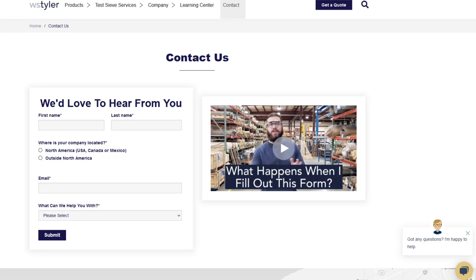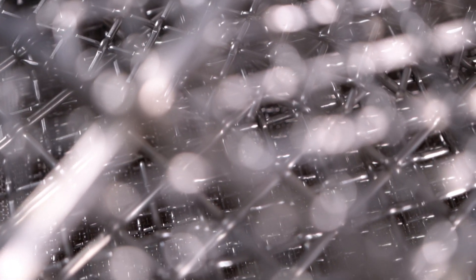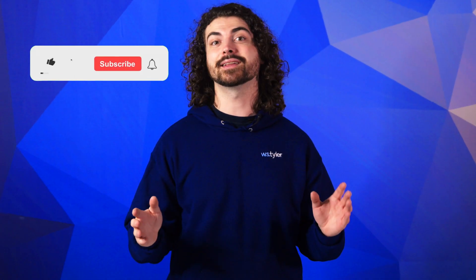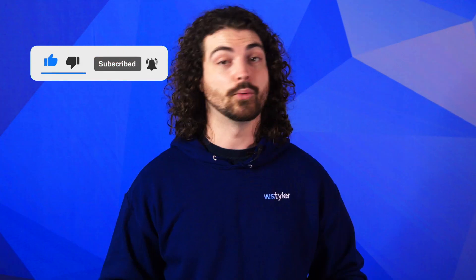Thanks so much for watching. If you have any questions, fill out a contact us form so we can answer your specific questions — just click the link in the description. And if you'd like to learn even more about woven wire mesh or our many products, we have a learning center filled with written and video content to make you an expert. Don't forget to click the subscribe button and ring that bell to keep up with all things WS Tyler. My name is Andrew Kotlar and I'll see you around in the next video. Bye for now.